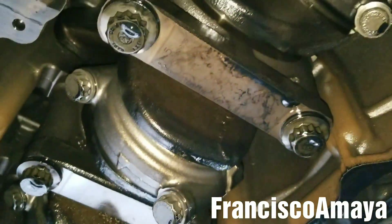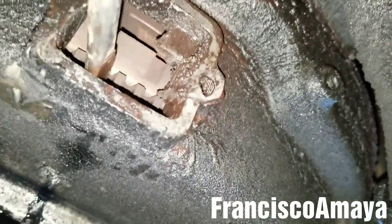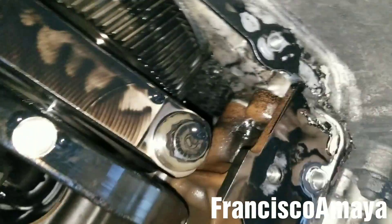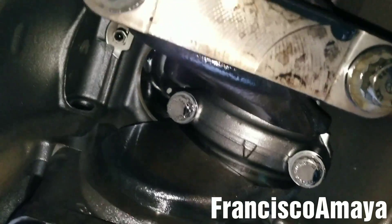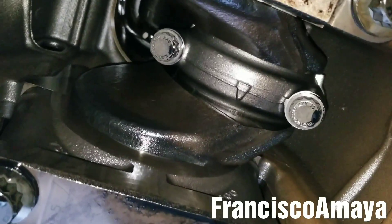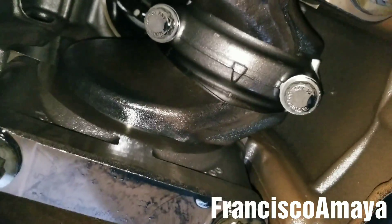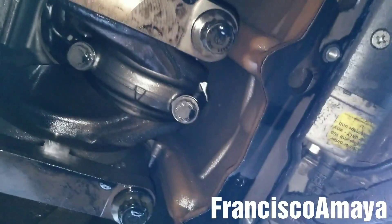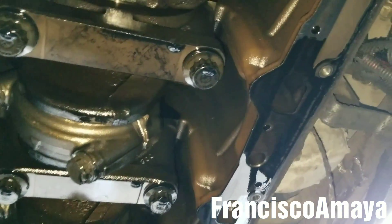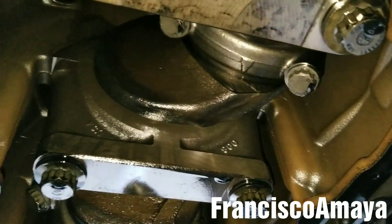One important thing to do is to rotate the engine with a screwdriver. I'm going to place the screwdriver here and try to rotate the engine — and it does rotate, as you can see. So that means this engine can be saved.